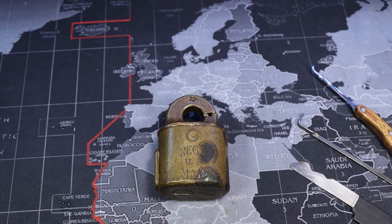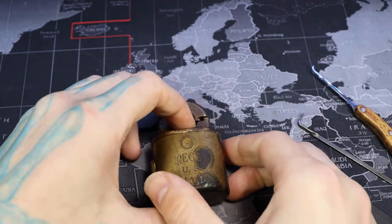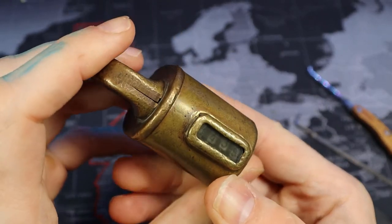Hello, LockpickingDev here. Today I have a registered UPS mail lock. It is a counter lock. You may have seen it before. It's really cool.